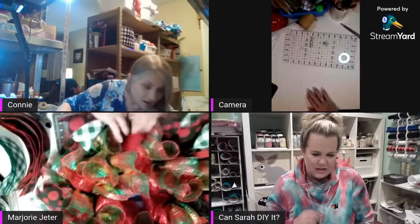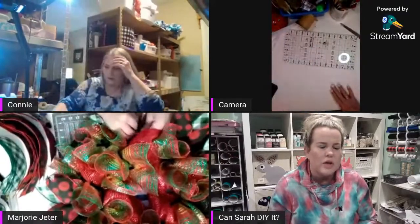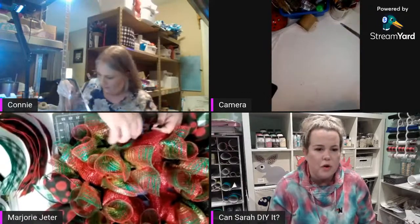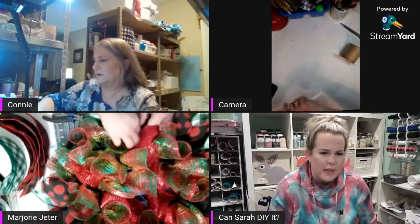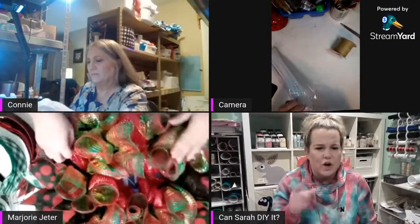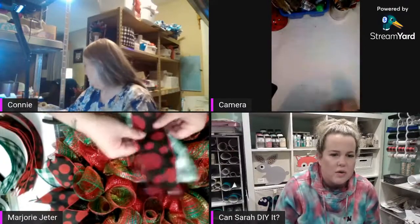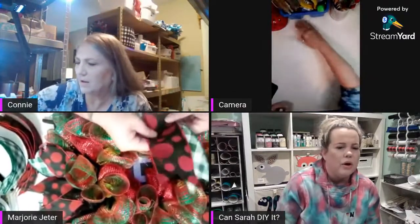That's awesome, Connie — that's cute! The cruffle technique is really really pretty. You can't see the base layer anymore — the black deco mesh that you put on at the very beginning just peeks out a little bit. The base is there so that if you see the background you're seeing the deco mesh, not bare wire. And it gives you something to attach the other pieces to.